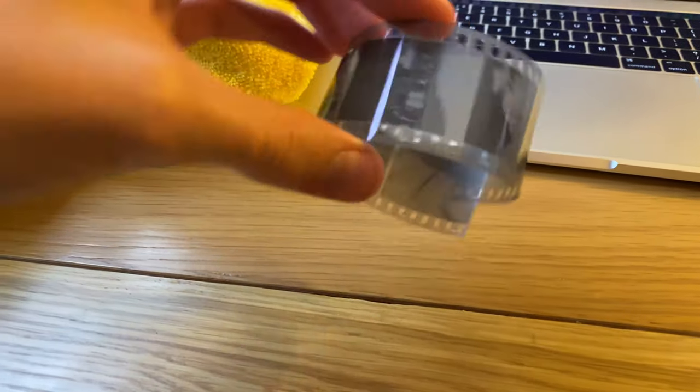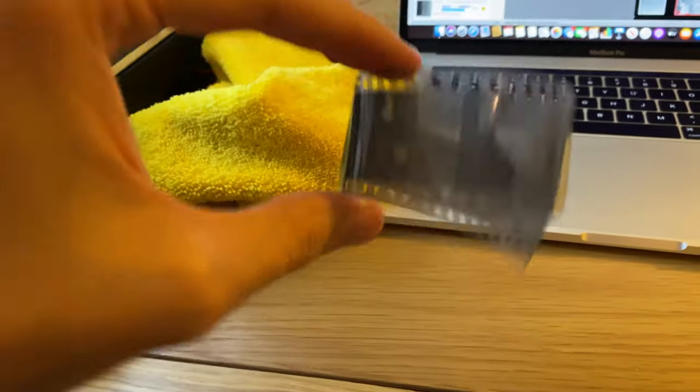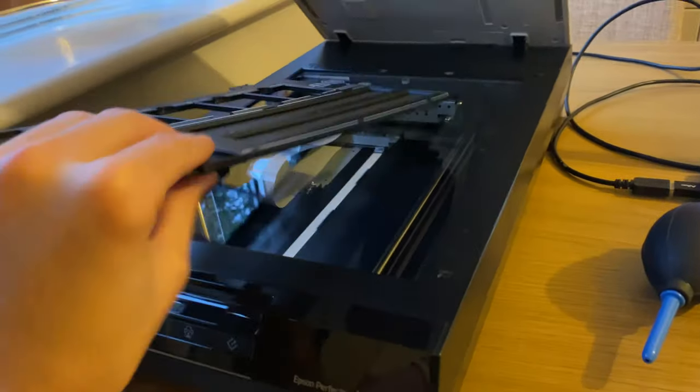One of the downsides I found processing and scanning this myself is the film is very curly. When I dry the film I hang it from the ceiling with a peg on the bottom to stretch it out — it still came out curly. I pressed it between heavy books for 24 hours and it was still curly, which made scanning a pain. I've never really experienced that with a film before. Also I had some odd development marks that you might be able to see in some of the images — not sure if that was my developing or something to do with how they reprocess this film. Anyway, that's enough of the development talk; let's move on to some of the images.